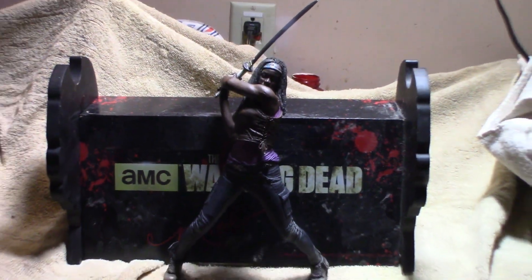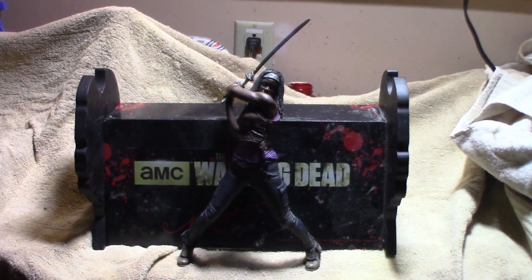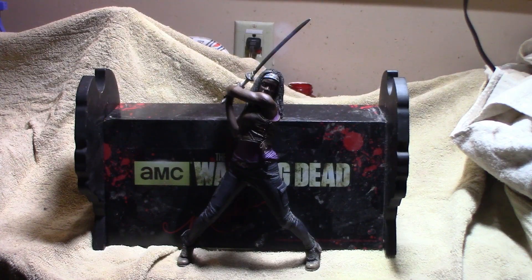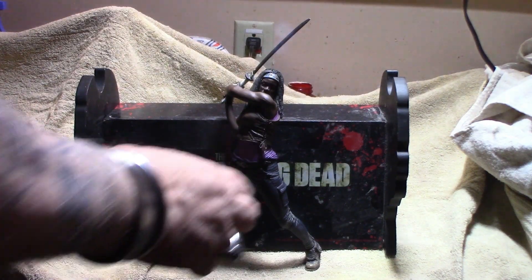You get a general idea of what this is about. This is a Michonne figurine and I wasn't going to do this video but I'm revising little projects here and there, trying to get my head in one direction. It's going to take some time but I was talking with Eric and he asked what I was doing.